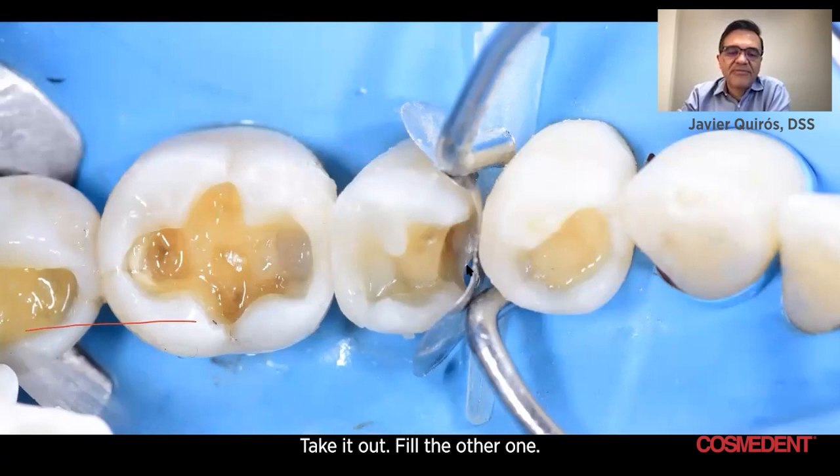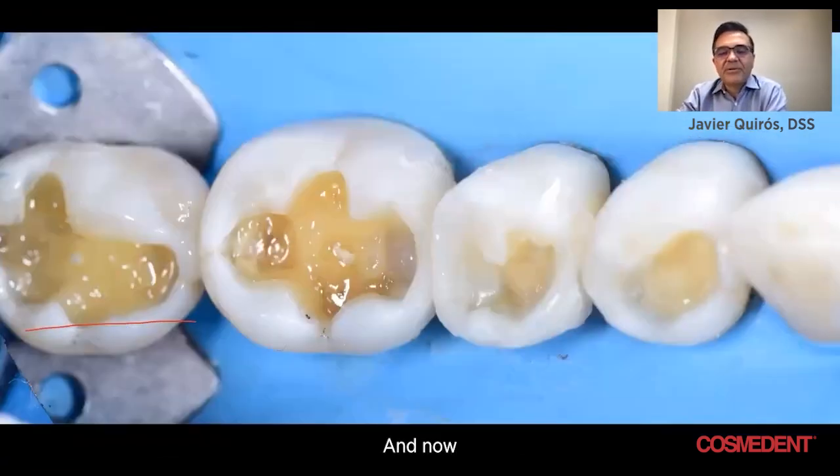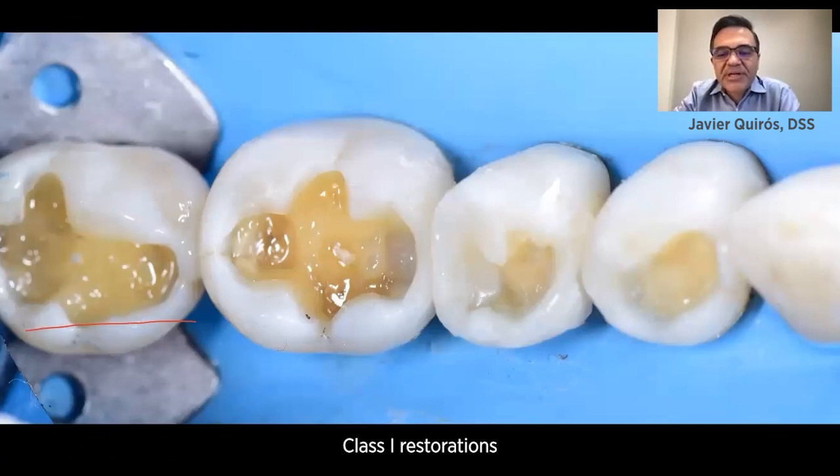Take it out, fill the other one, and now you have class one restorations that you can do very quickly. Thank you.